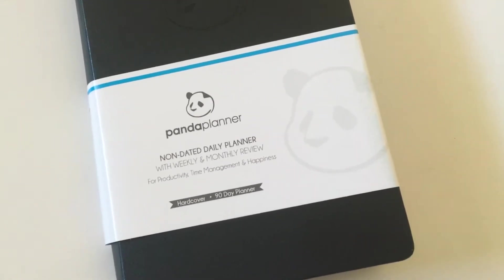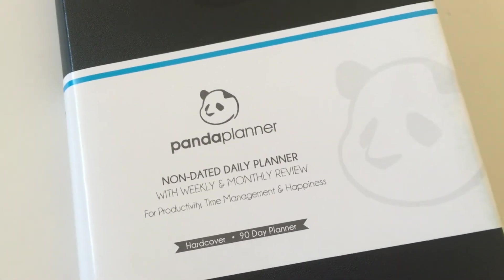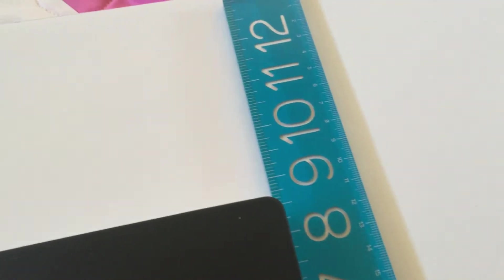First thing, we need to check the size and also need to point out that it's non-dated. I personally prefer non-dated planners because you can stop and start using them at any time, but if you're someone that prefers a dated planner, just keep that in mind — the Panda Planner is undated. It's a small portable size, about 5.25 inches wide by approximately 8.25 inches high, so you can easily take it with you on the go, to school, work, in your handbag, etc.